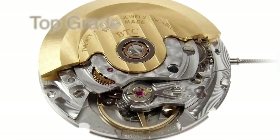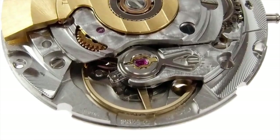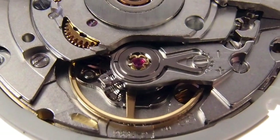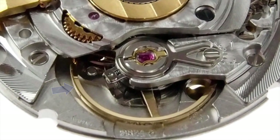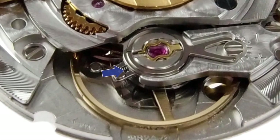In the Top grade, the balance wheel and hairspring are made of improved alloys that resist deformation. Standard and Elabor grades use a nickel balance wheel, which is gilt finished. The Top grade uses a Glucador balance wheel, again gilt finished, and this time an anachron hairspring.